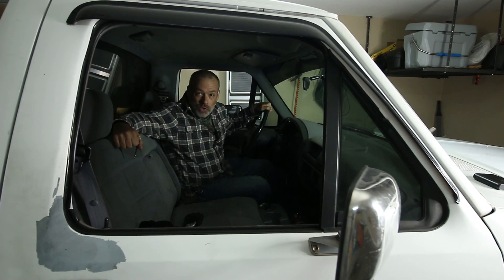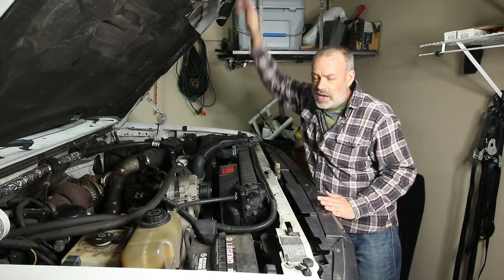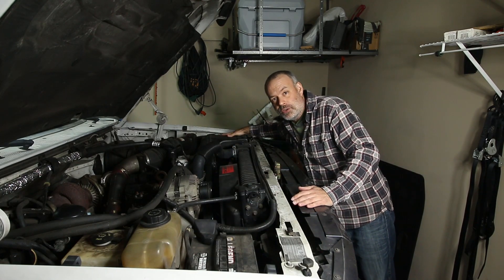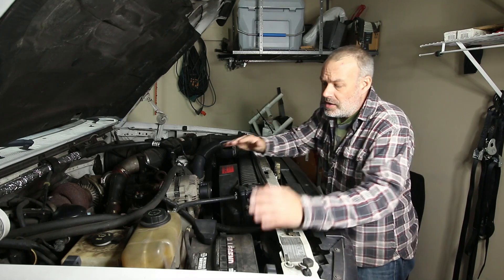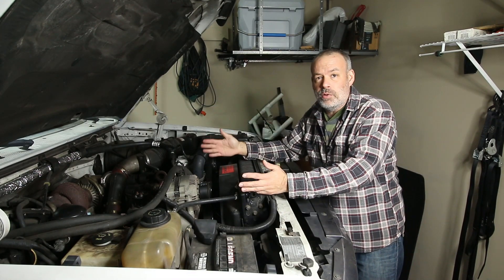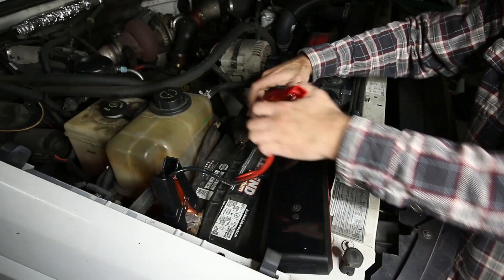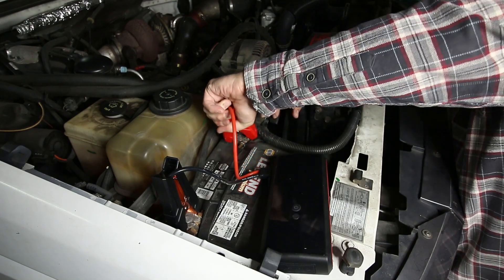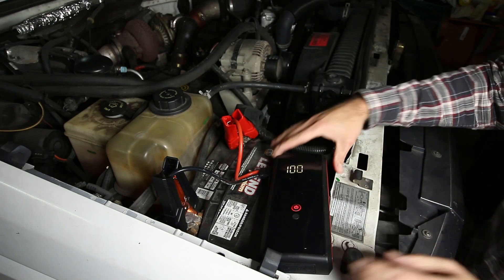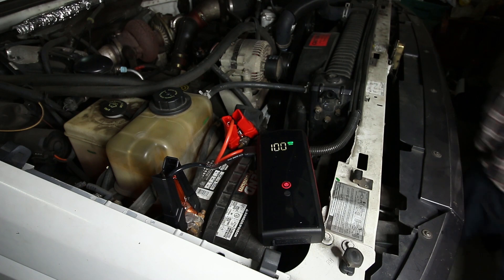That baby is dead as a doornail, so let's see if we can get it jump started. This 7.3 liter diesel engine has two separate big old batteries — one over here that's easy to get to, and one that's difficult to get to on the driver's side. It's still a 12 volt system; they're linked together to give maximum power output as far as amperage. We've got negative and positive here. We're going to put the negative on the negative and the positive on the positive. Make sure it bites really well and it automatically starts up. It's telling me to go ahead and start it — so let's find out if she starts up.